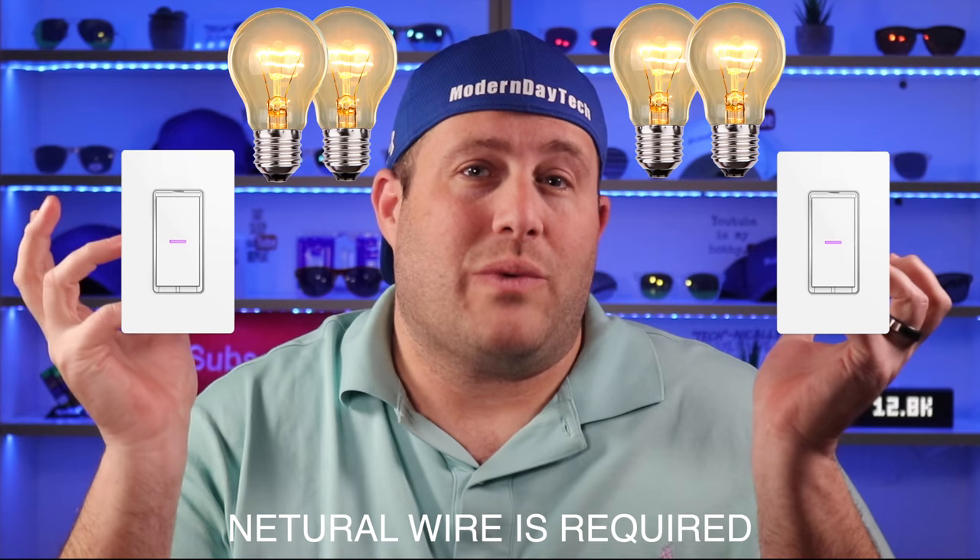Hey guys, Eric here. Normally with a three-way, you'll have two switches that control a single light or entire set of lights. If you want to make those lights smart, you can change all the bulbs, which will be extremely expensive, or it's just easier to change the switch.